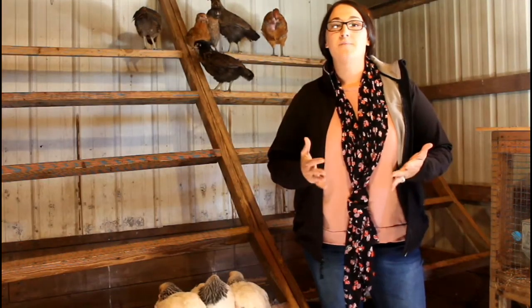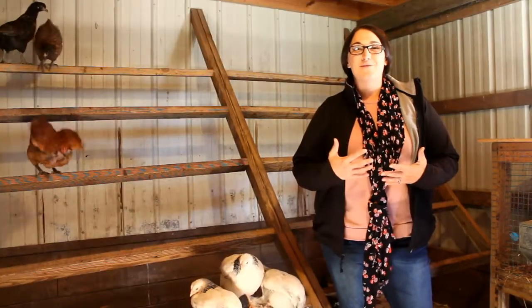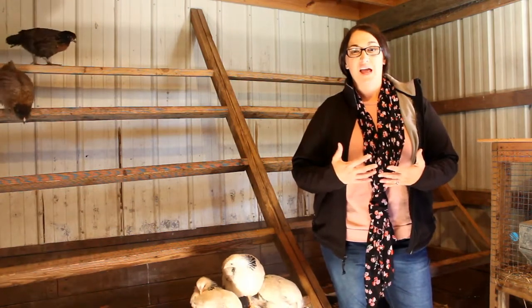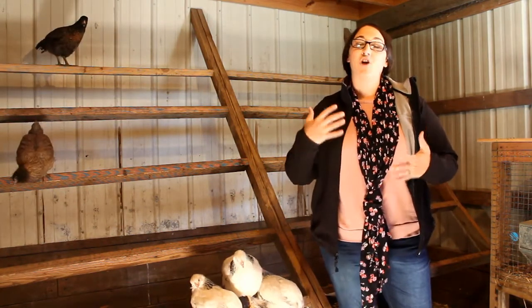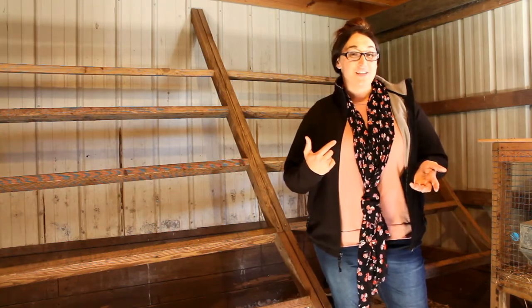Help to keep your chickens warm by reducing or eliminating drafts. By removing the drafts you're helping with the humidity level in your coop as well as helping to prevent frostbite on your chickens' wattles and combs. Also, eliminating your drafts will reduce your wind chill which will contribute to heat loss.